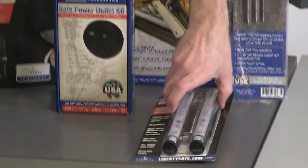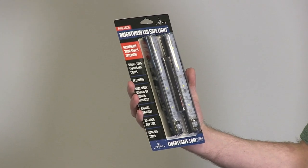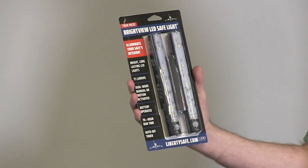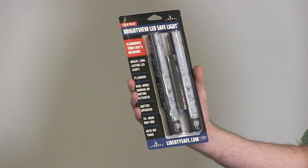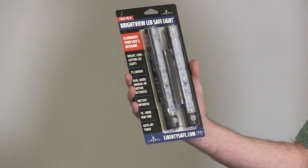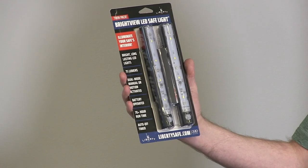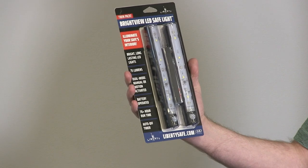We've got another light kit accessory from Liberty Safe. This is the Brightview LED Safe Light. This has dual mode — manual or motion activated. It's battery operated so you don't need to plug it in, and it will run up to about 70 hours on the batteries. It also has an auto off timer as well where it will shut off on its own.